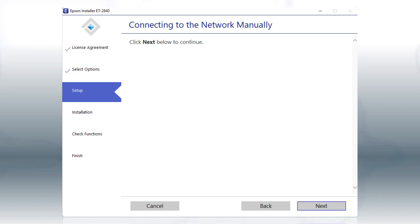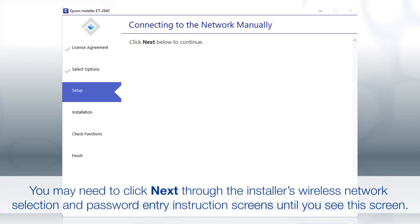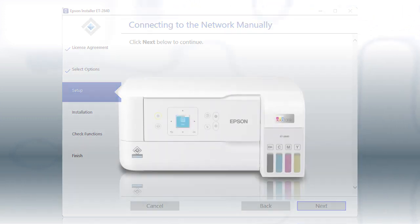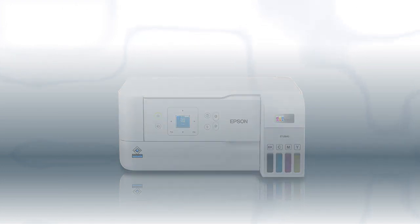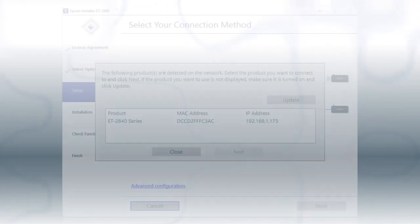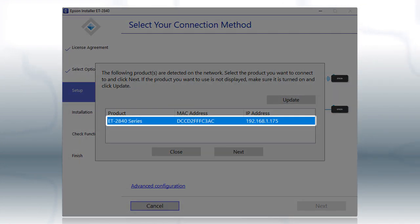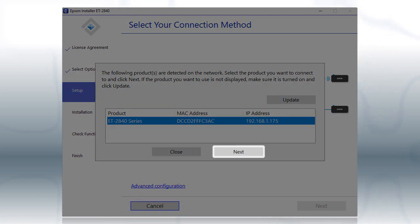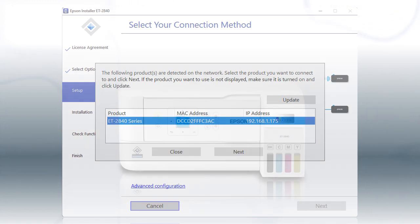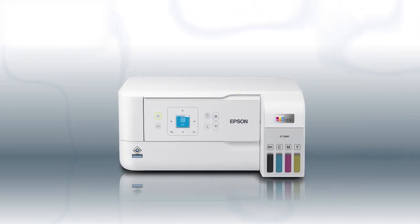Follow the rest of the instructions on the computer screen to complete wireless setup. You are now ready to print wirelessly. If you want to print from another computer, download and run the product's software package from the Epson support site. When you see this screen, select your printer from the list and click Next. Follow the rest of the instructions on the computer screen to complete wireless setup. You can repeat this process for additional computers. You are now ready to print wirelessly from your computers.